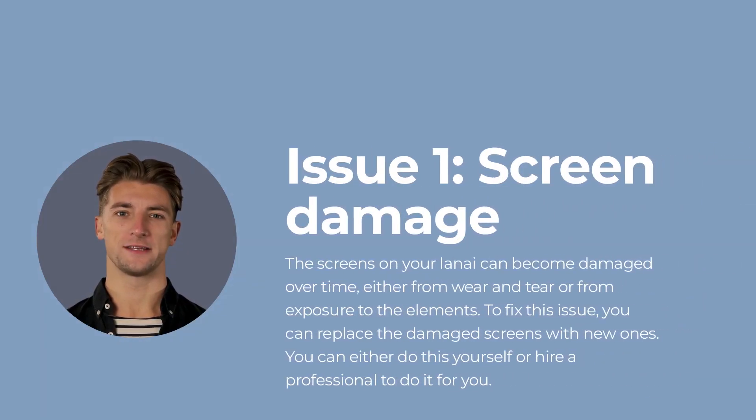Issue number one: screen damage. The screens on your lanai can become damaged over time, either from wear and tear or from exposure to the elements. To fix this issue, you can replace the damaged screens with new ones. You can either do this yourself or hire a professional to do it for you.